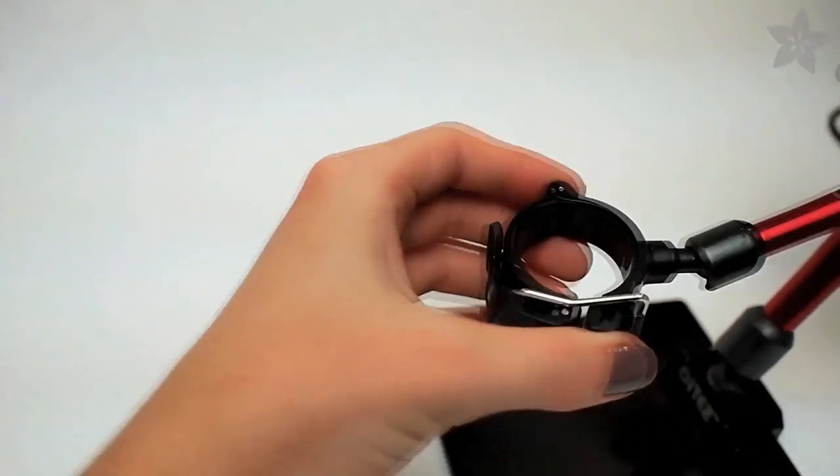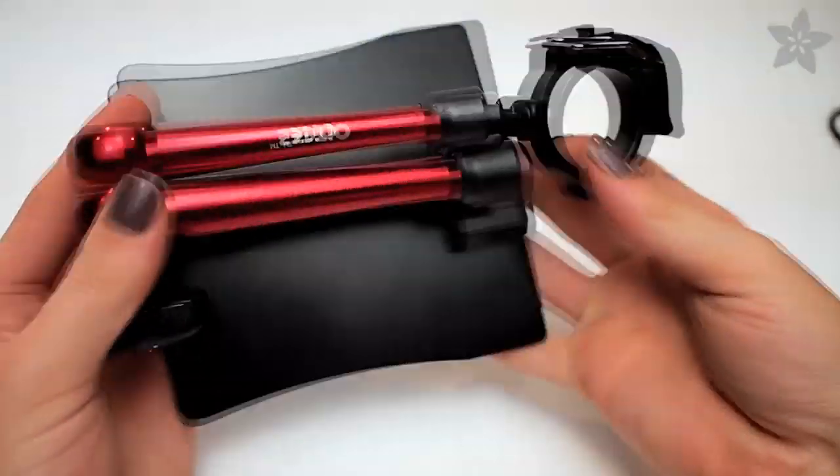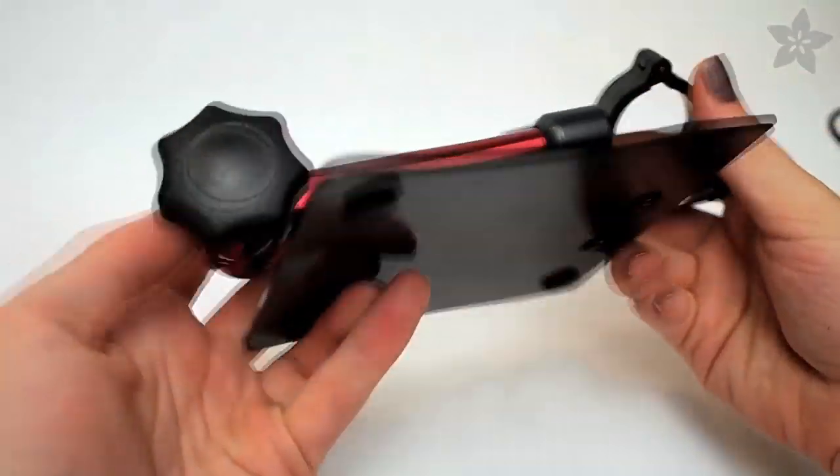Just loosen the knob and twist the entire arm over the base of the stand, and it becomes this flat, small package you could take with you anywhere. I hope this cool tool will become an essential on your workbench, as it has on mine, and if you like our videos, don't forget to subscribe to our channel here on YouTube.